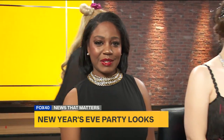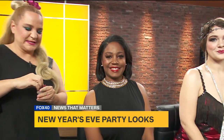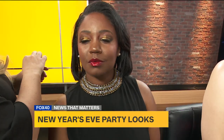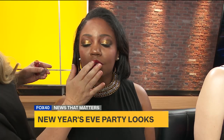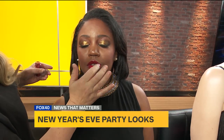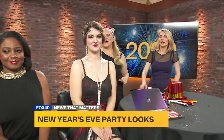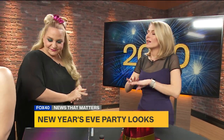One really fun thing you can do to pop up a New Year's look — and I love glitter — is just take a little bit of glitter and pop it right to the center of the lip. Whoever you're kissing at midnight might not like it, but it looks really cute. It's one way to claim your midnight kiss as your own! And she has all the sass to go along with it.